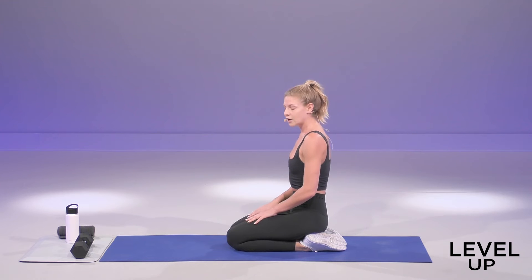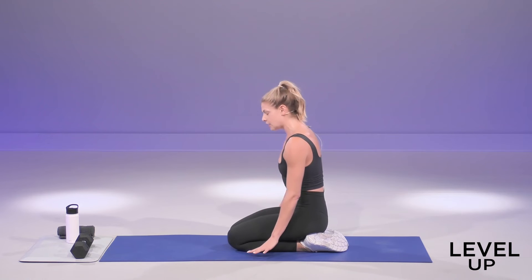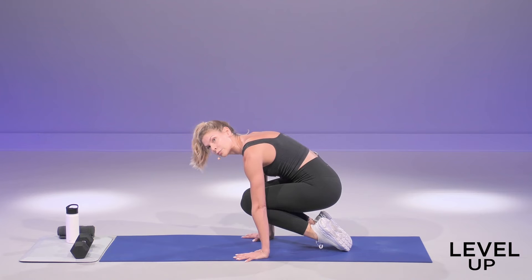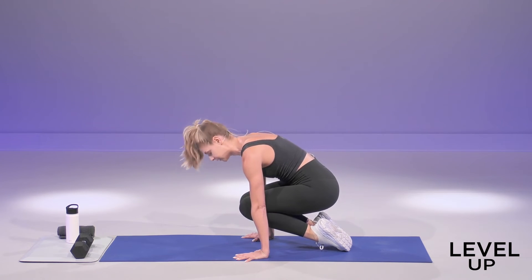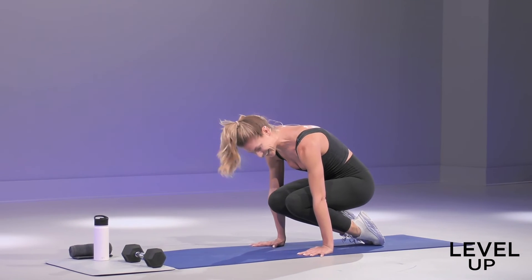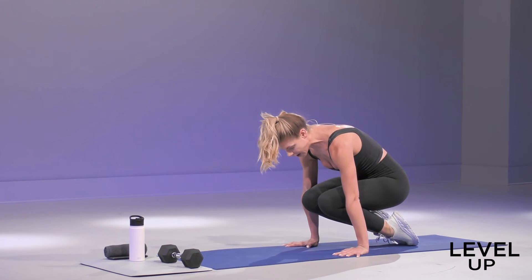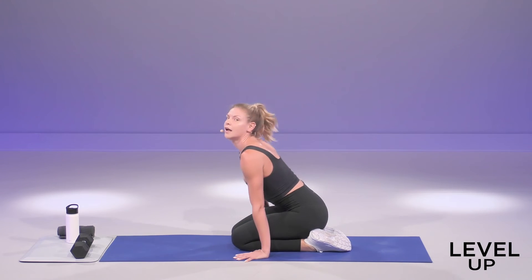Last drill. We're going to do 20 seconds on, 20 seconds off to finish it out. It's that isometric press. Here we go, in three, two, one. Press it up and hold. Good. Breathe. Keep drawing the knees up and into your chest. This move is killer — isn't it crazy how the ones that are holding are the hardest? Almost there. You have five, four, three, two, and release down. Beautiful job.